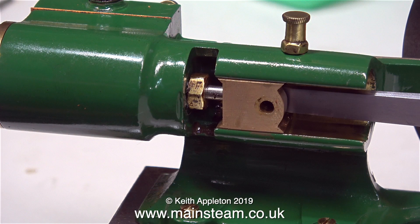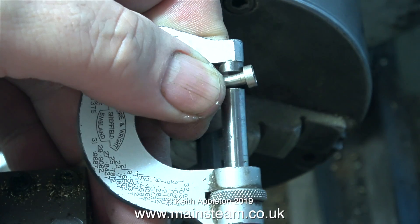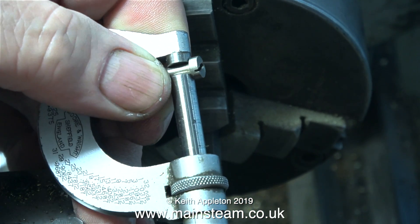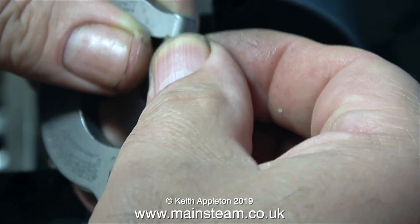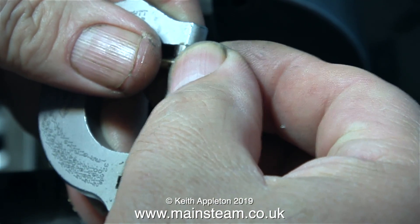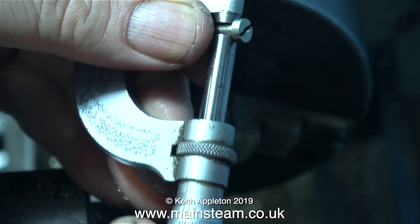I'm going to make a new pin for the crosshead — that's why I got this small piece of steel hexagon. I just don't like the look of a screw at this point. The procedure is simple: this one fits perfectly so I'm just going to copy it. I'm taking a micrometer measurement of the diameter.